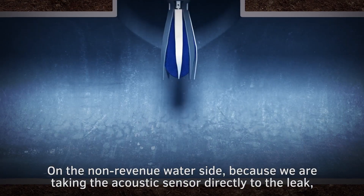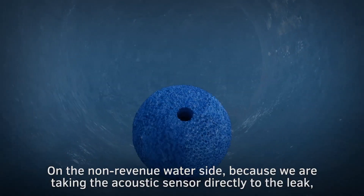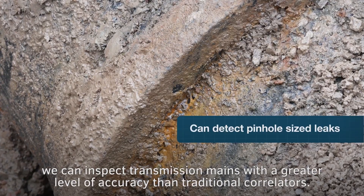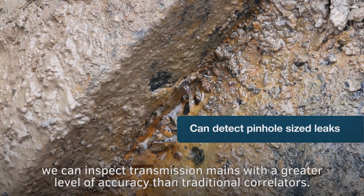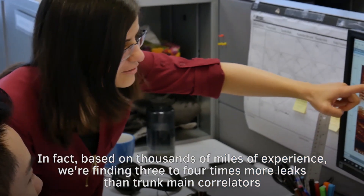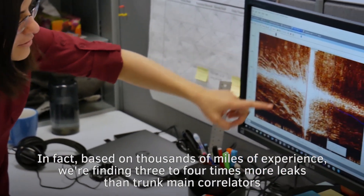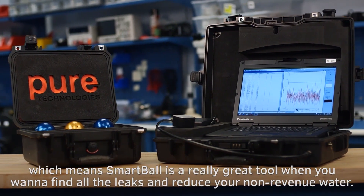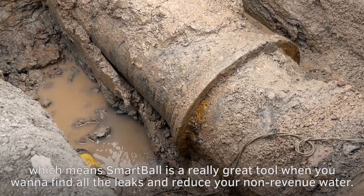On the non-revenue water side, because we are taking the acoustic sensor directly to the leak, we can inspect transmission mains with a greater level of accuracy than traditional correlators. In fact, based on thousands of miles of experience, we're finding three to four times more leaks than trunk main correlators, which means Smartball is a really great tool when you want to find all the leaks and reduce your non-revenue water.